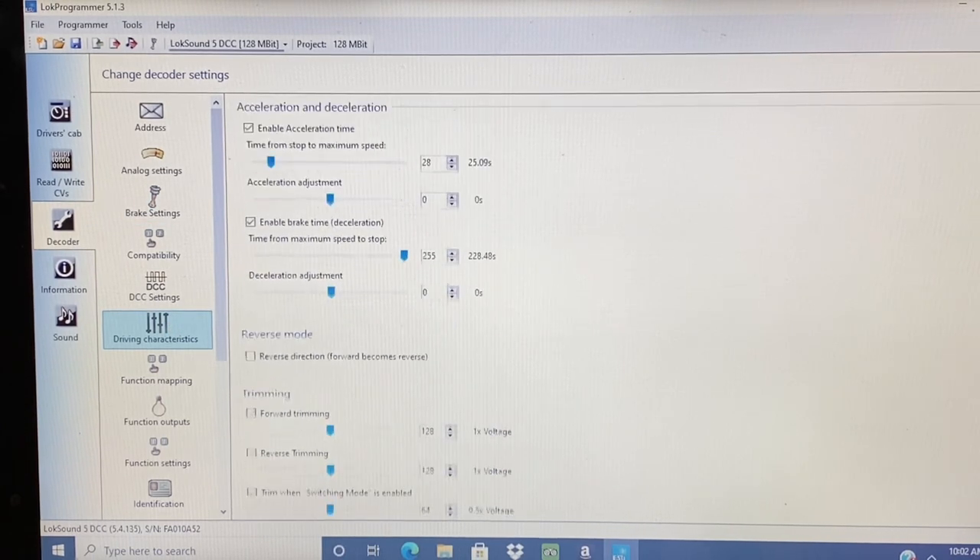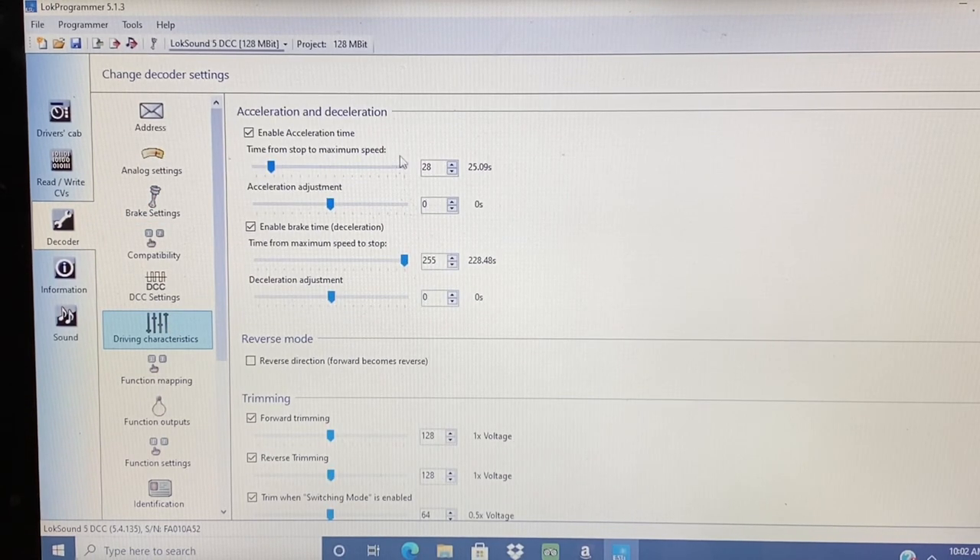Next, driving characteristics. At the very top, for an EMD second generation unit I want 25 seconds to reach maximum speed. So that number on the version 5 is 28. I also will max out the brake time to 255. This allows me to coast and use the independent brake feature.